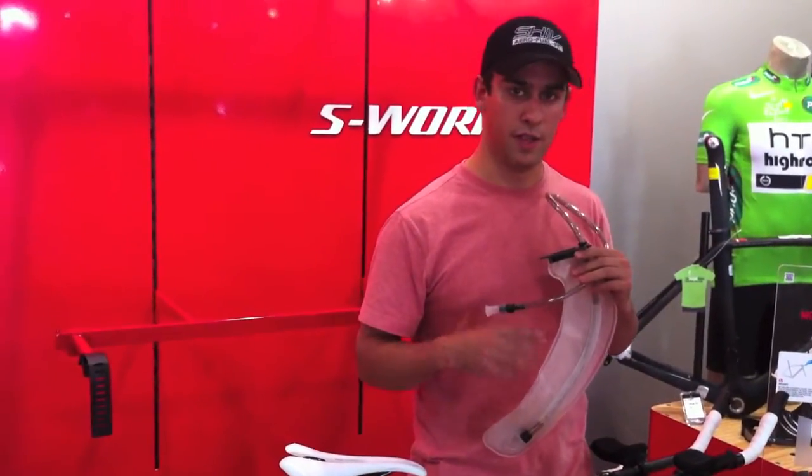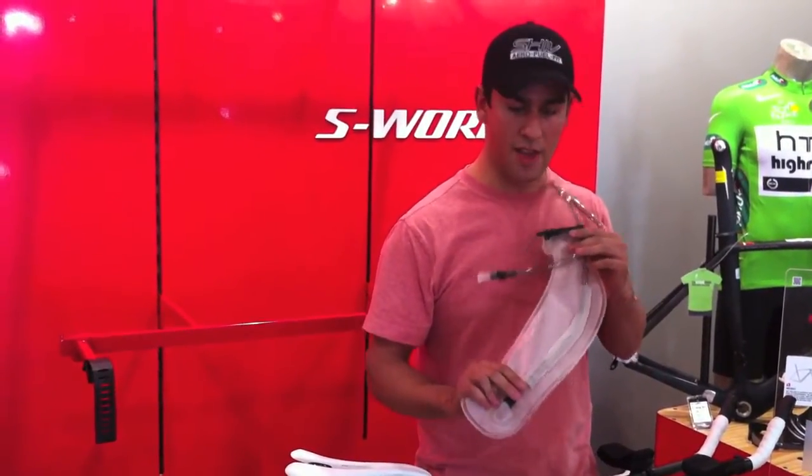The SHIV is about aerodynamics, fuel, and fit — and fuel is all about having integrated hydration.